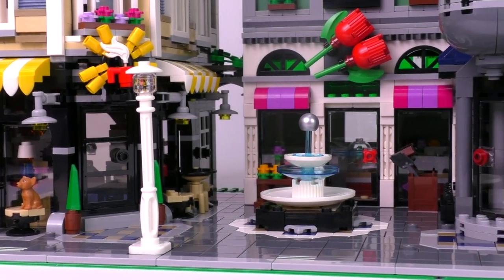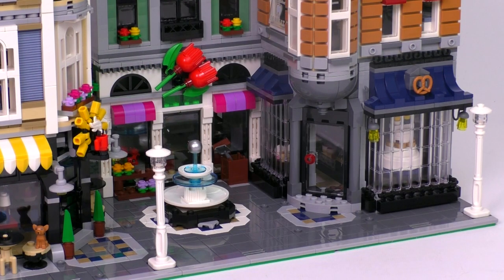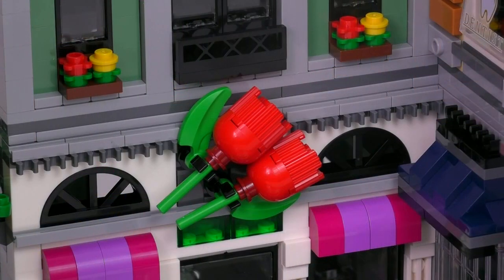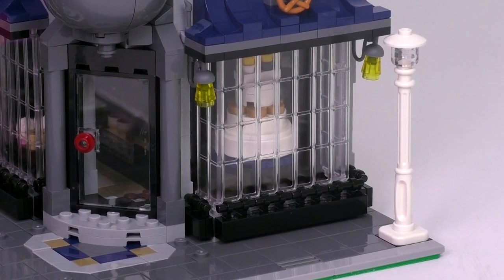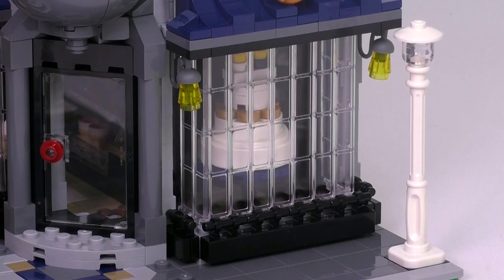Let's shift to the other half of the exterior — actually kind of more than half — with the two other buildings in the corner. We've got a couple of roses right in front of the flower shop: very simple builds. Just next to the flower shop, the bakery has some garage door transparent pieces that have been flipped on their sides to make up the windows. Very clever. And of course there's an appropriate little pretzel.